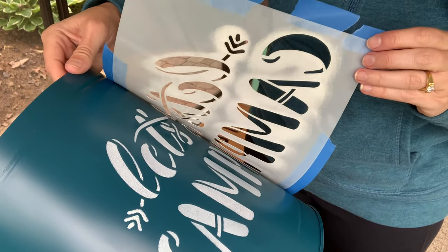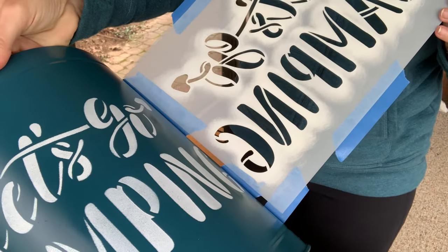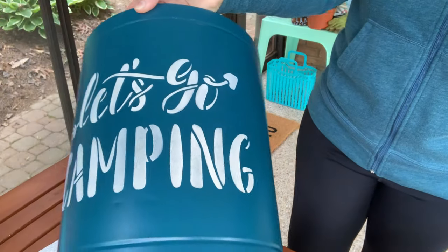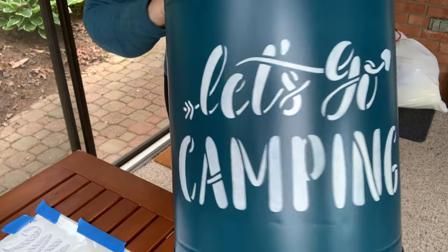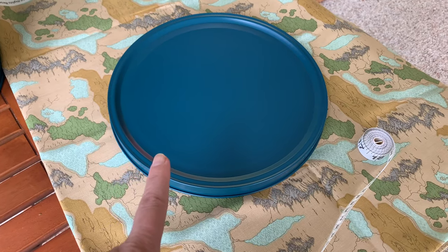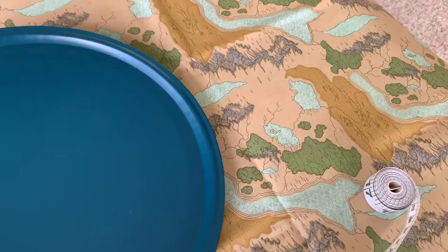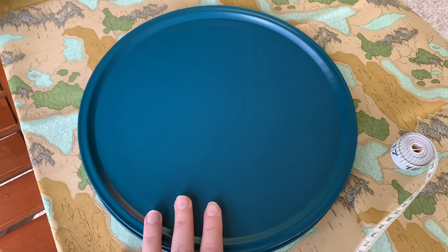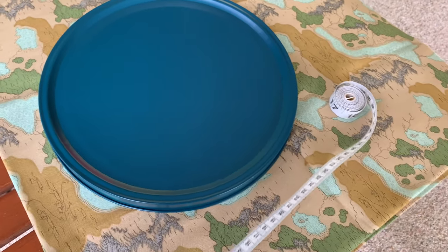I honestly was really hoping this would turn out okay — and I am so seriously ecstatic that it looks this good! Now it's time to make the top for the ottoman. I have some National Park fabric — it's like a topography fabric, looks kind of like a map. I think that's going to look really good with this paint color. I'll put a link to that shop in the description below because they have a lot of cool National Park fabrics.